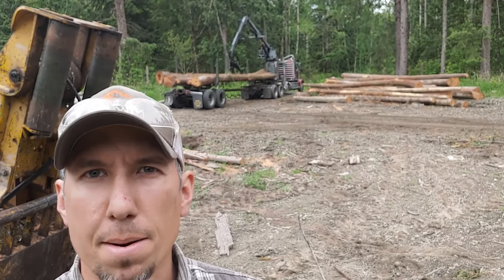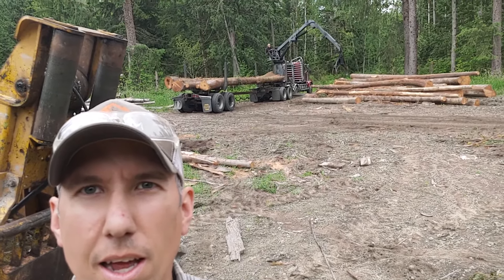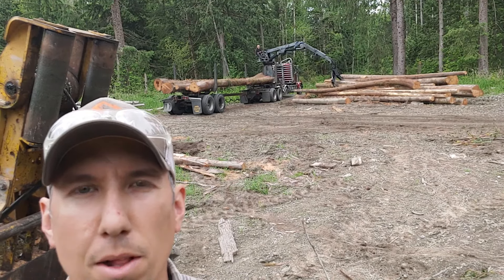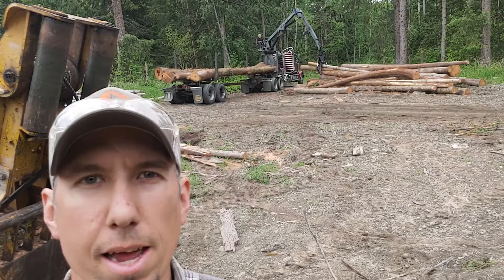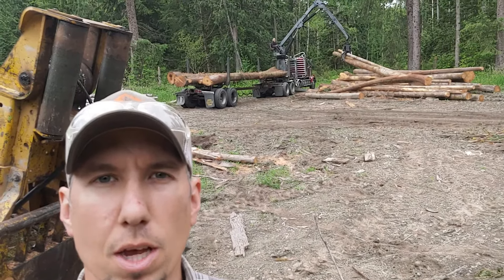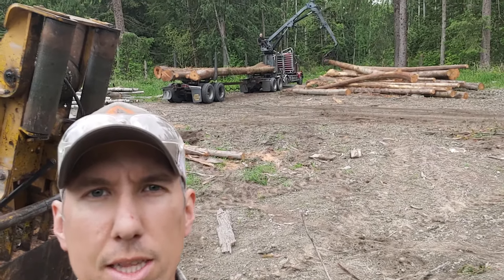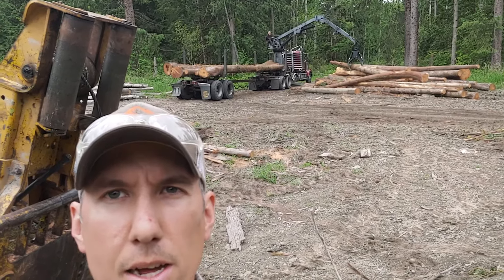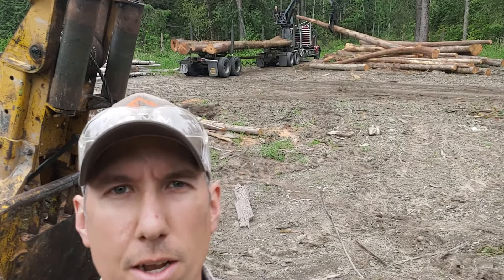I was a little slow on getting the camera going, but he's back there loading now. He'll use that boom to grab the logs — he usually decks the 40-footers on the bottom and up the sides, and then any short ones he puts in the middle of the load. I'll get the camera set up so you can see him load the whole load and then we'll send it off to the mill.